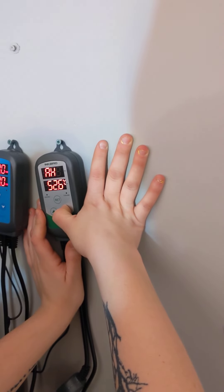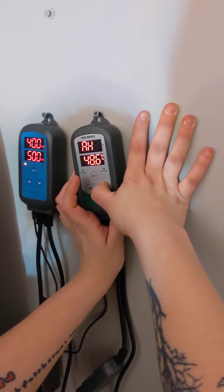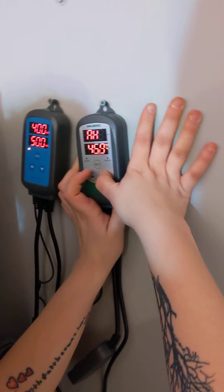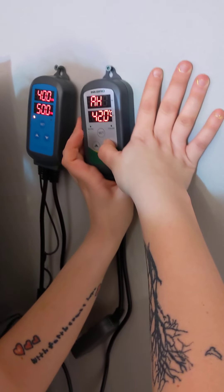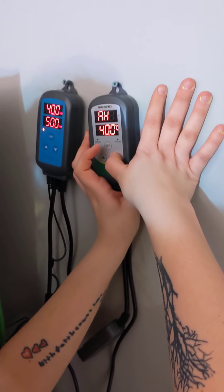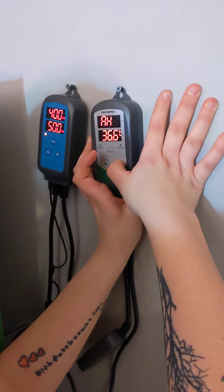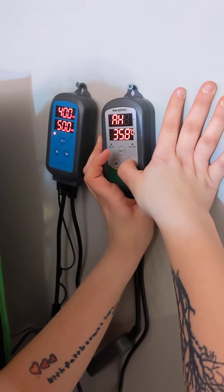Let's set it up the proper way. For the high alarm, go to 35 — Blue Dream is very touchy so 35 is the right call. These controllers really keep temperature in check, so it's unlikely to ever reach that point anyway.